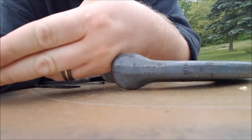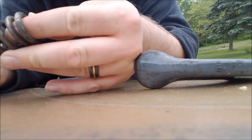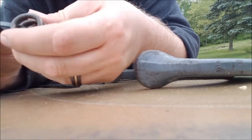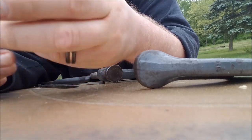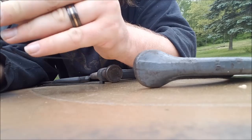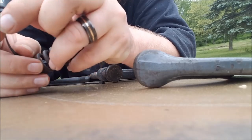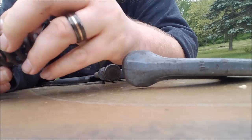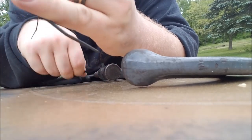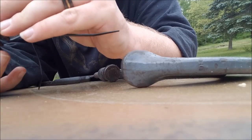Take your zip ties. Don't put them through the very end coil, because otherwise you won't be able to get the zip tie back out. Run them through a few of the coils down through, and obviously you want to evenly space them out.